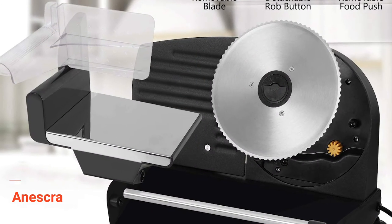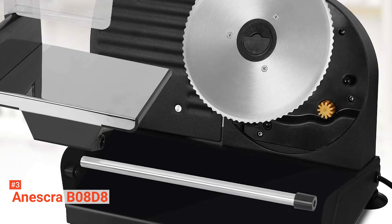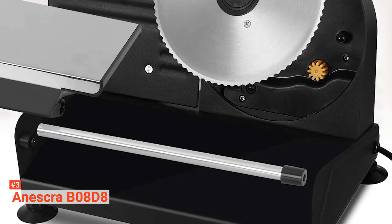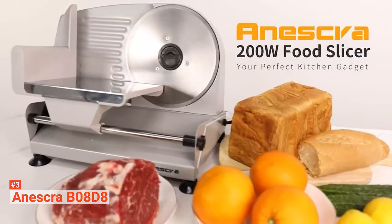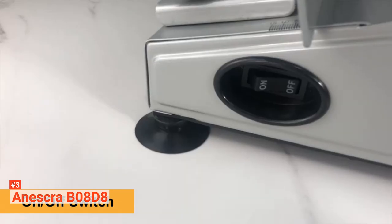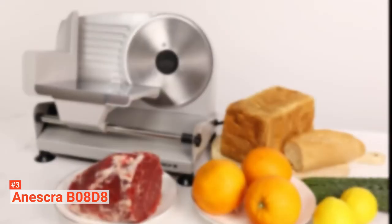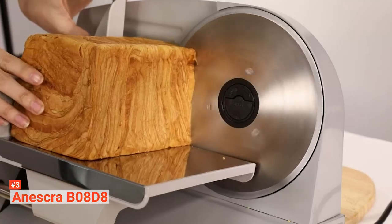The third product on our list is the Aneskra B08D8. The Aneskra B08D8 is a powerful food slicer with a 200-watt motor. This high power is transferred directly through the individually developed mechanisms to give full cutting power with minimal energy loss. Equipped with two 304 stainless steel, 7.5-inch blades — one a serrated blade and the other a non-serrated blade — which cuts both cooked food and raw food more efficiently. It is ideal for slicing bread, vegetables, cheeses, and meats.